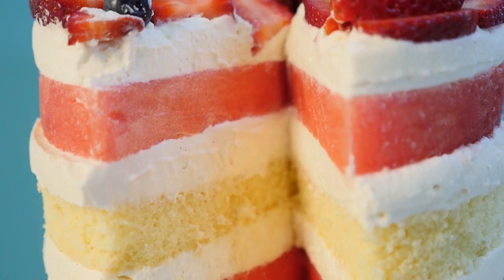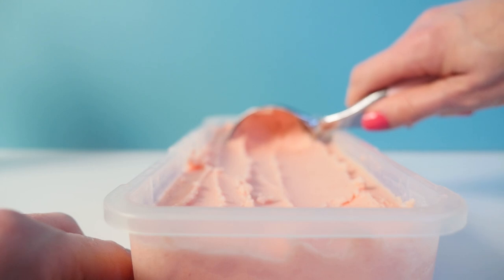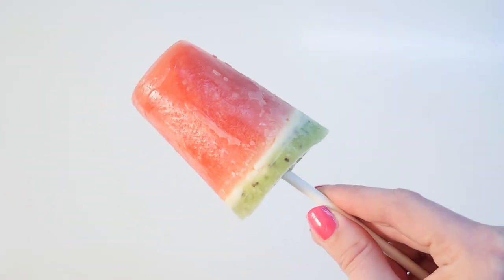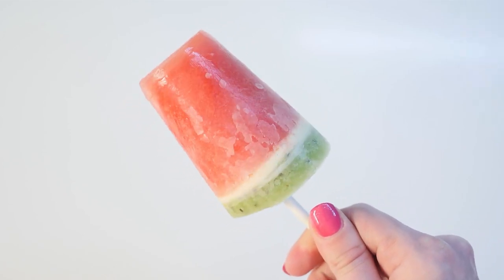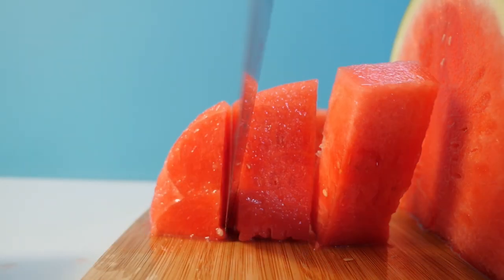I'm also going to be doing live videos on YouTube midweek for the next little while, so having your notifications on will mean you'll know when they are happening too. Recipe number one is a super easy one — watermelon popsicles. To make these, all you need to do is cut some pieces of fresh watermelon and then place them into a food processor.